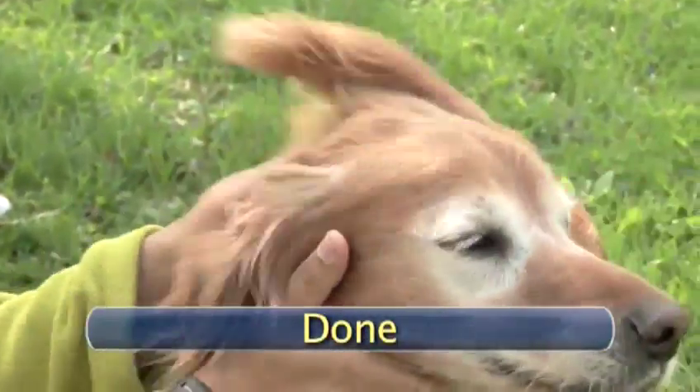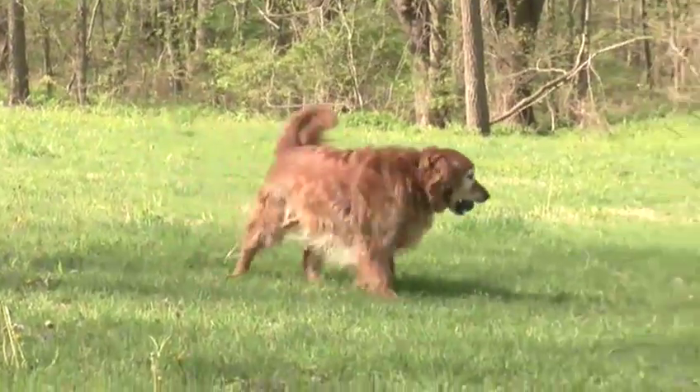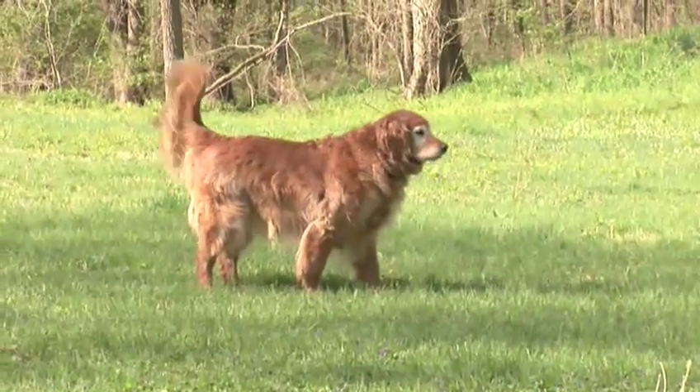Done! Your dog will be in better health and hygiene thanks to your diligent work. Now let your pooch go about his business of getting dirty all over again. Until next time.